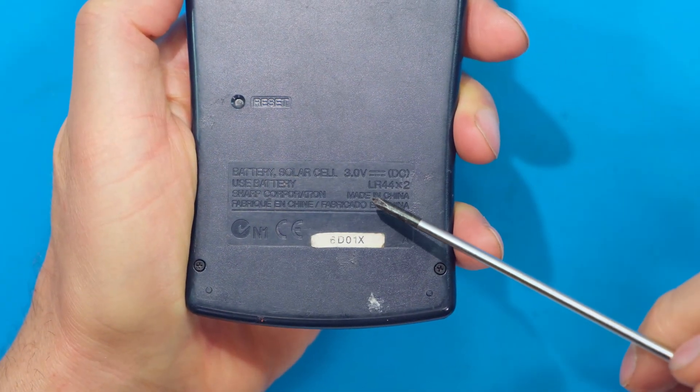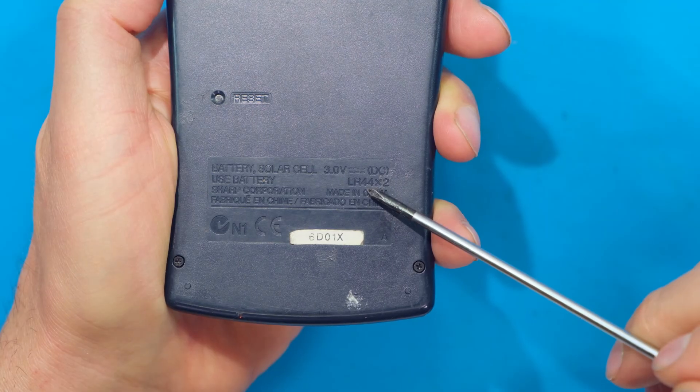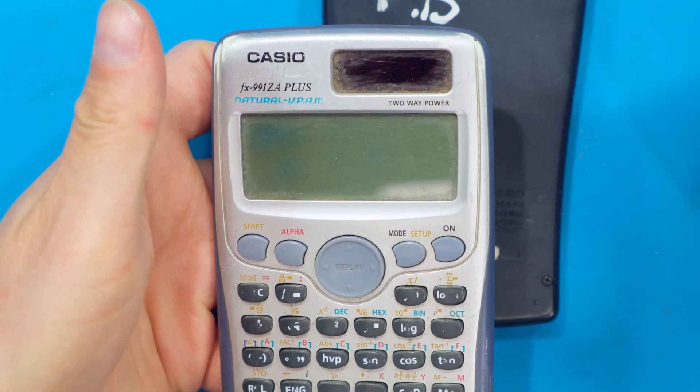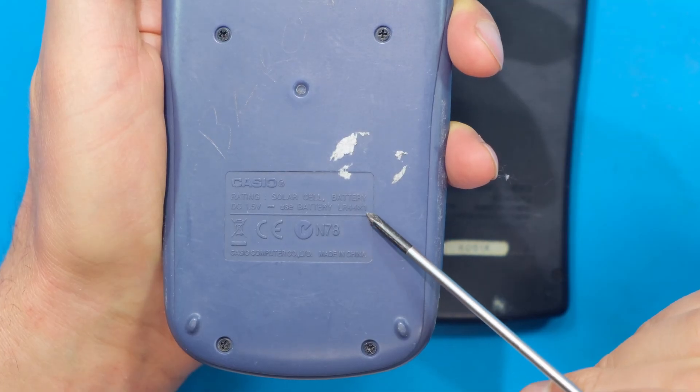Usually at the back of the calculator it gives you the model of the battery. In this case it's LR44 and it's taking two of them. On this Casio calculator it is also an LR44 but it's only one of them.